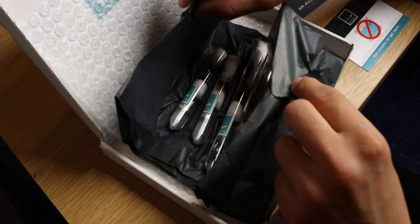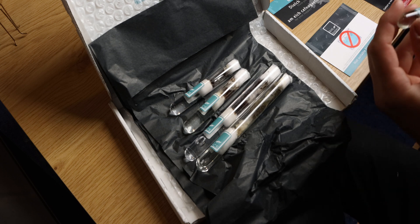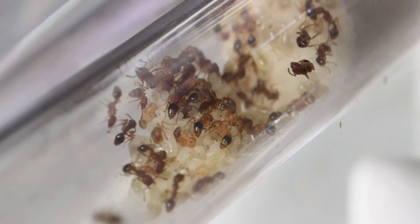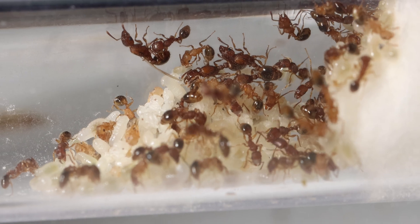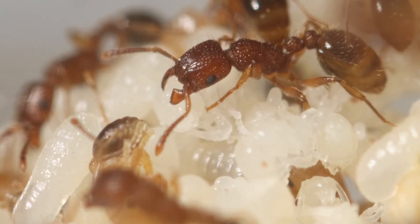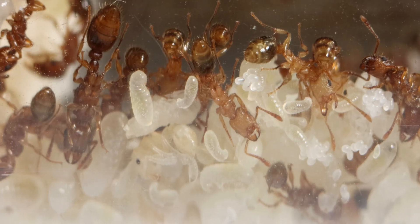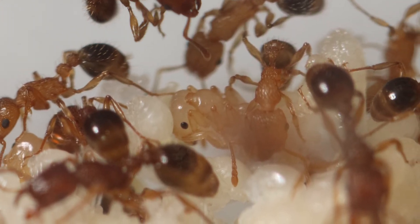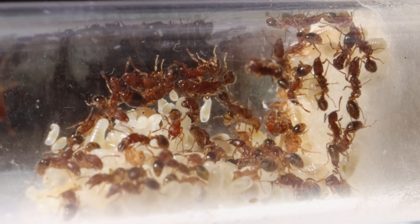This colony actually came with a few other ant colonies, and if you want to see the full unboxing, there will be a link in the description. A closer look shows the crazy amount of brood — there's almost double the amount of brood compared to workers. I can happily say the brood is in all stages, from a small egg to a big larva and pupae as well. There are also lots of newly enclosed workers wandering all over the nest.